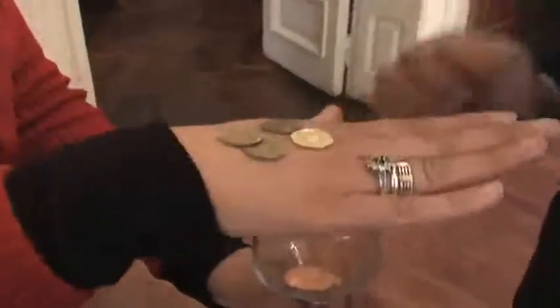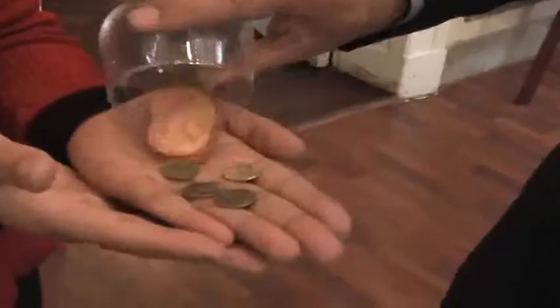Here you have smaller coins. And you can examine everything: the leather cone, the pennies, the glass. Thank you.